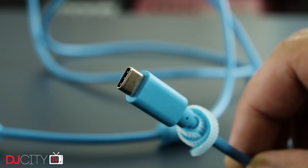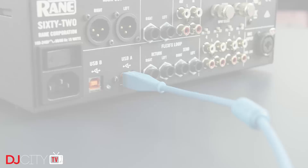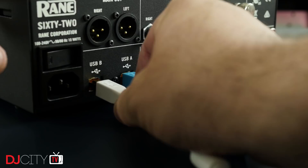Regular viewers will know that my DJ laptop doesn't even have USB-C, so to make sure they went through a proper real-world test, I gave a couple to two local working DJs — Qball and Jake Haley — both of whom have now been using the cables at gigs multiple times a week for three months, and they are delighted with how the cables have performed.